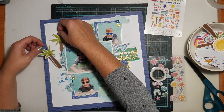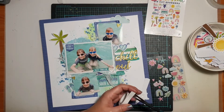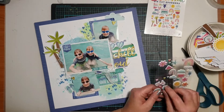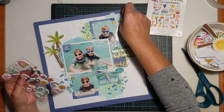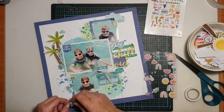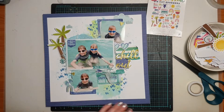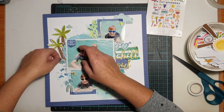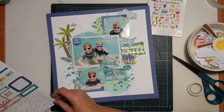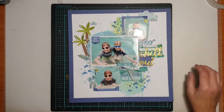Finishing off this page was fairly simple. I added quite a few of those gorgeous puffy stickers around the page, sticking to the blue and green tones so everything tied together. To finish, I stamped my date on there, used one of my roller stamps to stamp out a few little phrases, and splattered some black ink at the end. The black ink helped tie in the dark colours in the photo, the journaling I wrote in black pen, and the stamped date — just looking for that way to tie those last elements together.